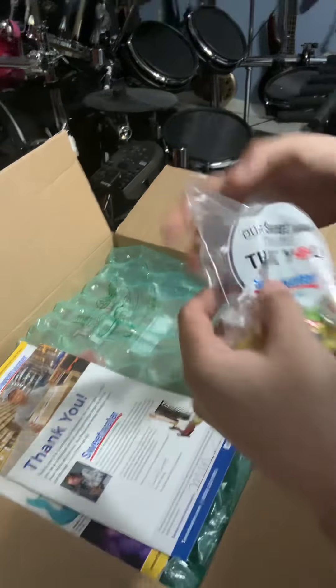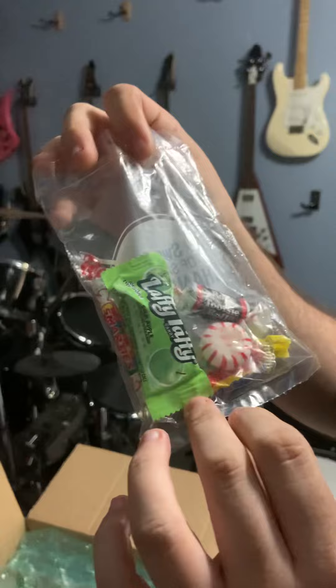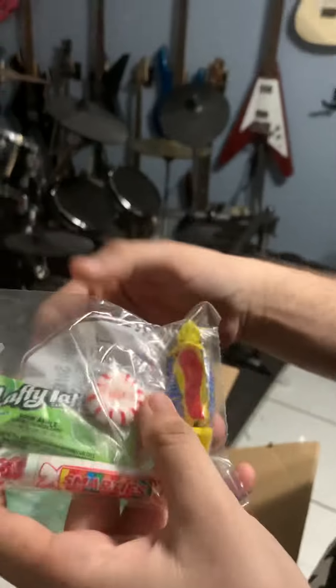First off, cool thing about Sweetwater is that they give you candy. Today's candy selection: we have Laffy Taffy, Smarties, Tootsie Rolls, peppermints, and a bit — oh, Bit-O-Honey.